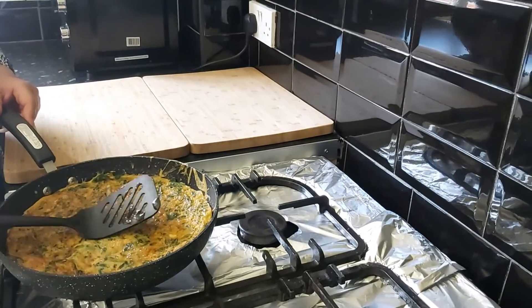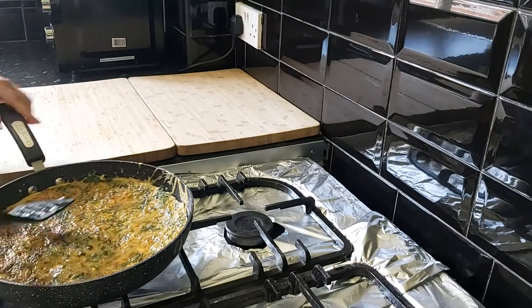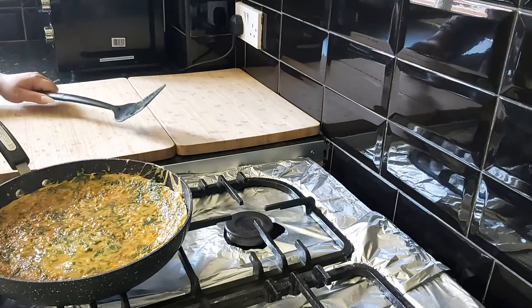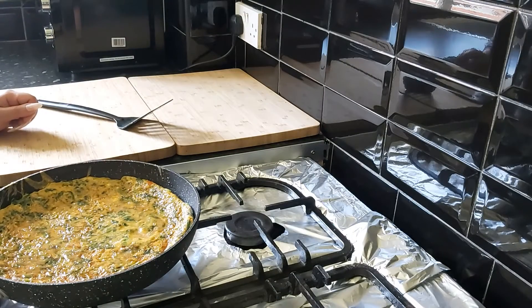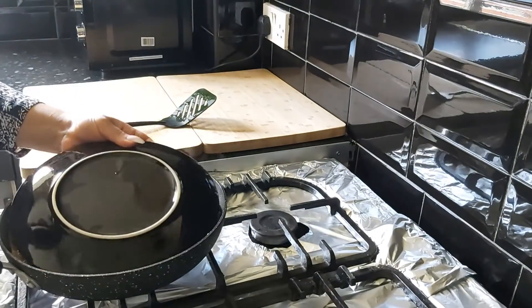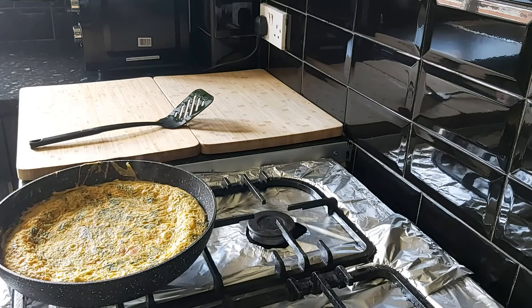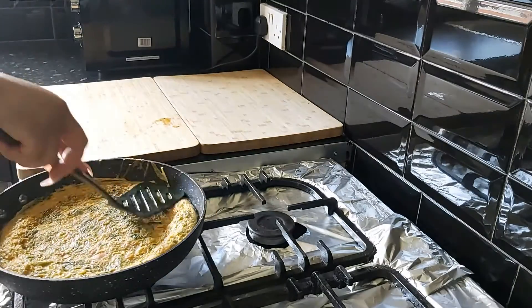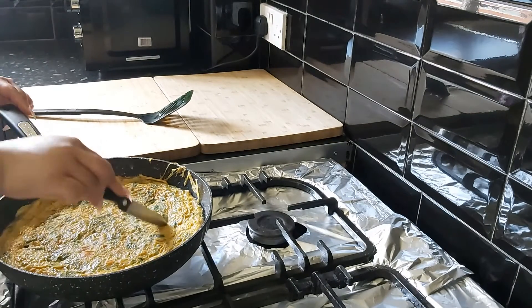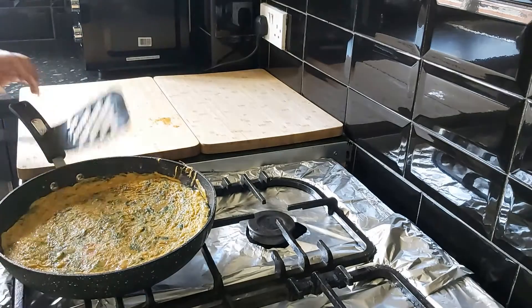I'm going to press my frittata down — any uncooked egg sitting in the corners will float to the top of the frittata when you press it down. Now I'm going to get a plate, put it on top, and turn my frittata over. Slide it back in so all that uncooked egg can be cooked, then press it down again. Another tip: you can slit small cuts in the frittata with a knife or prick it with a fork — that also allows uncooked egg to float on top.